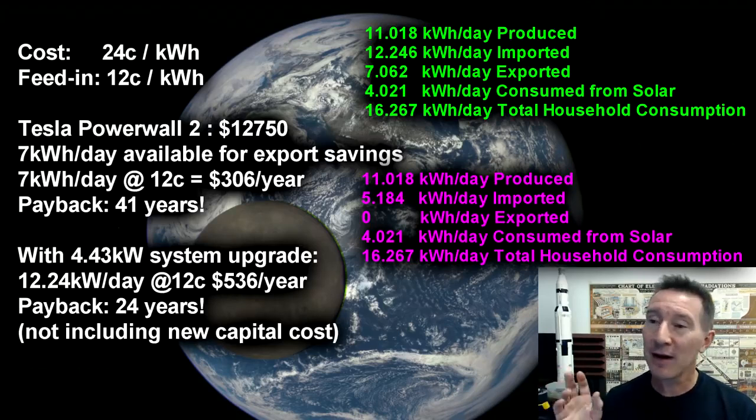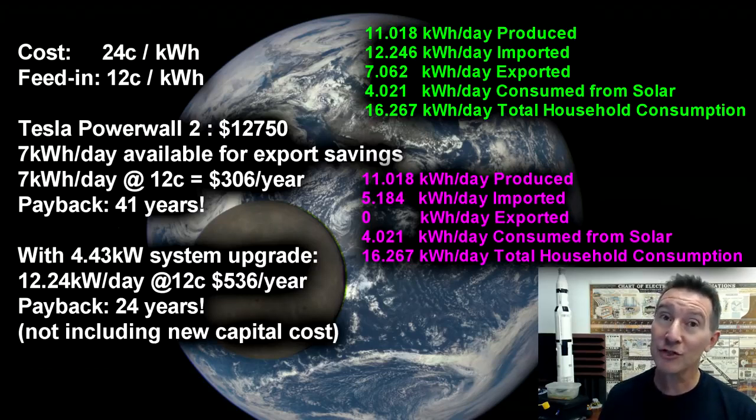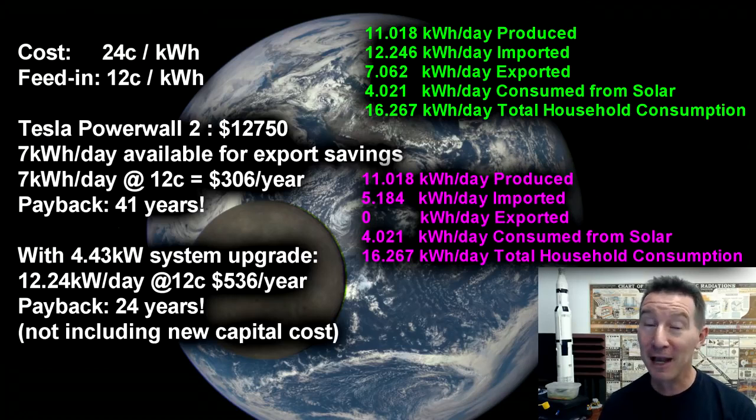So let's say, just for kicks, we upgraded to a 5kW system — not including the capital cost to actually buy the extra panels. If you wanted a five-year payback on a battery storage solution like this, you'd have to get it for the cost of about $2,600 installed. That just ain't gonna happen. But even with a ten-year payback, we cannot install a battery system for that either.